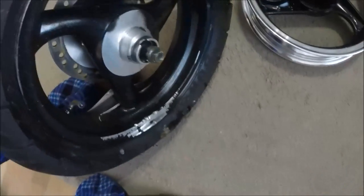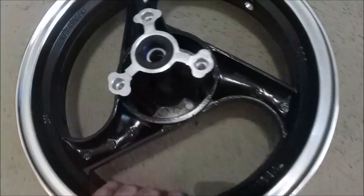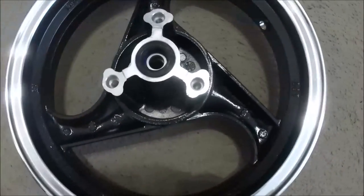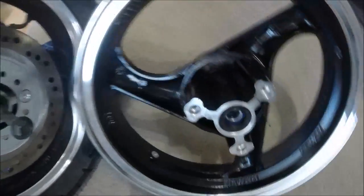The TauTao scooter rim just came in. Here you can see the busted one, and here is the new one. With this new one it looks like I'm going to have to switch some parts over — of course the brake rotor is going to have to be switched over.